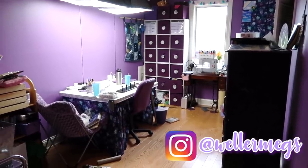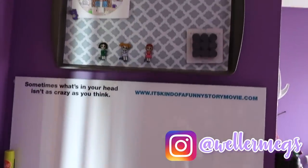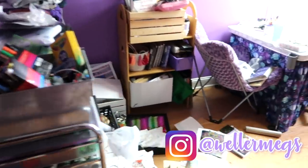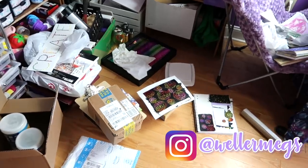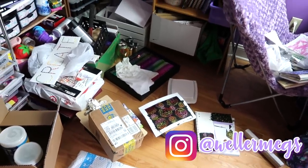Hey guys, it's Megan, and today I'll finally be doing the fourth installment in my craft room makeover series. I'm sorry that it's been so long since the last time that I made one of these, but I've just been too busy making stuff to clean it.